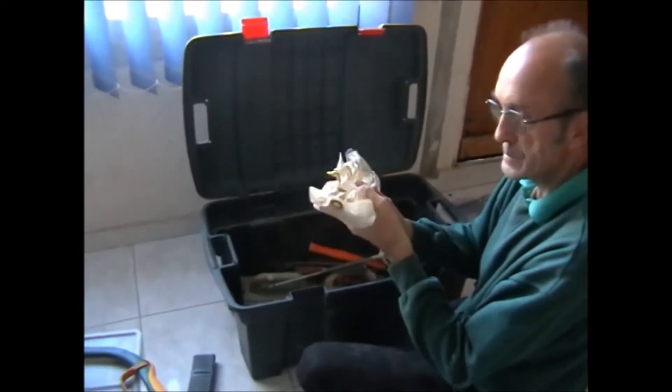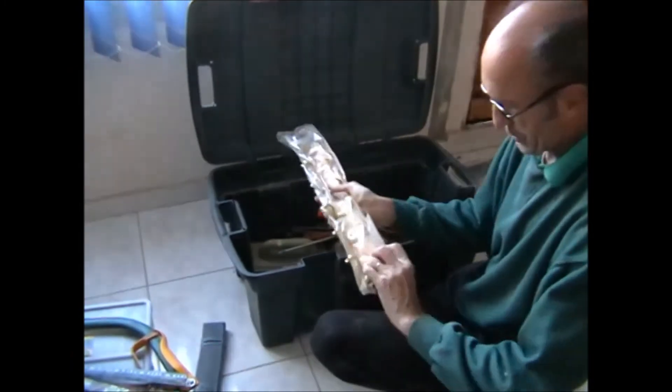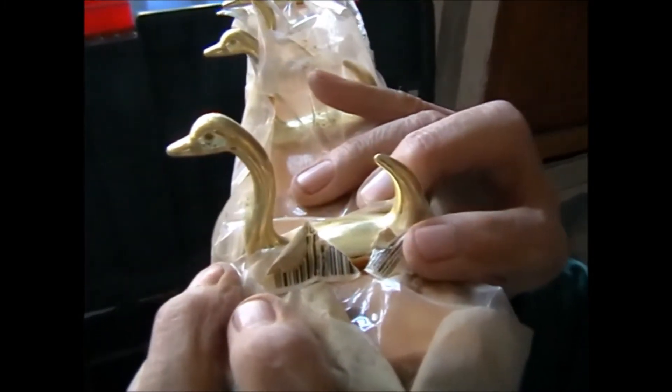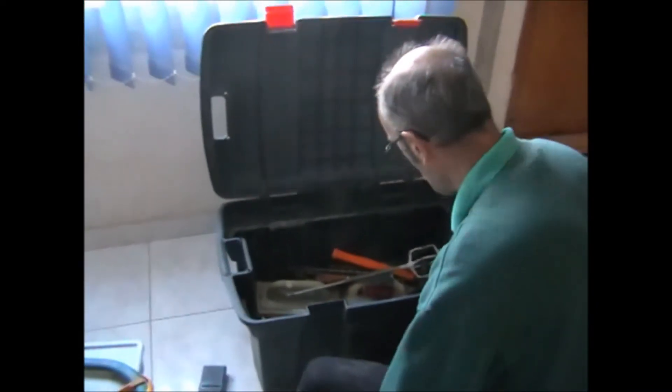Coat rack. The difference with this one being — can you see that at all? — the hooks are swans. Oh, that's pretty! And there's six of those on a wooden rail. That's pretty. We should be able to use that somewhere as well.